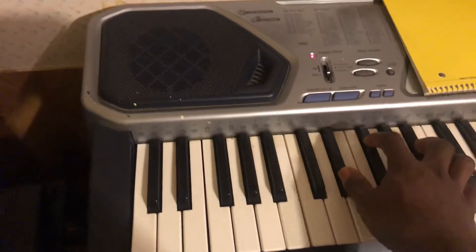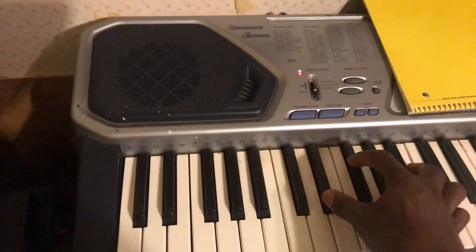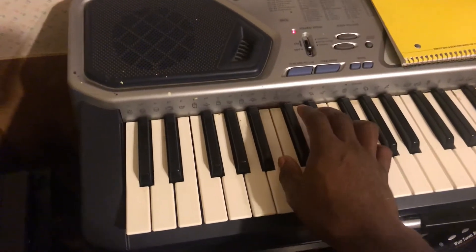Then here's one. Then here would normally be the beat but I don't have the beat so I'll just do it in piano form.